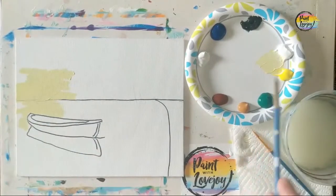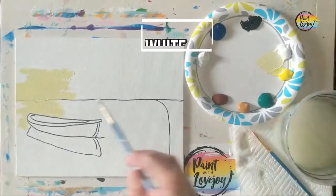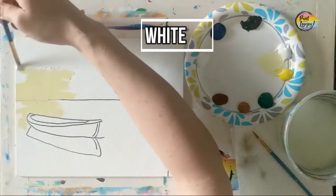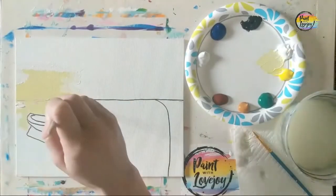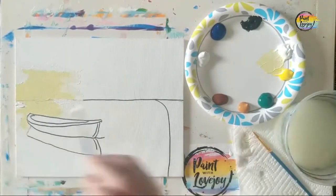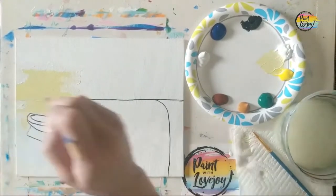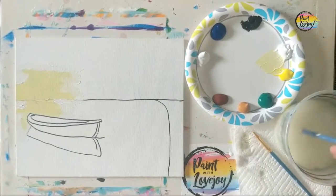Clean the brush really well. Because we have a blue sky, we need to put a buffer of white so we do not mix the blue and the yellow to make green. By putting a quarter-inch buffer of white around the yellow we just applied, when we make our light blue in the next step, we'll be mixing the light blue into the white — not into the yellow.